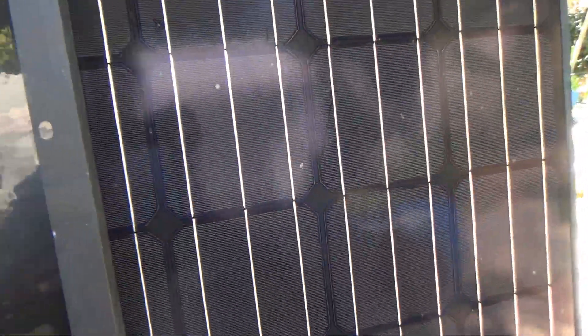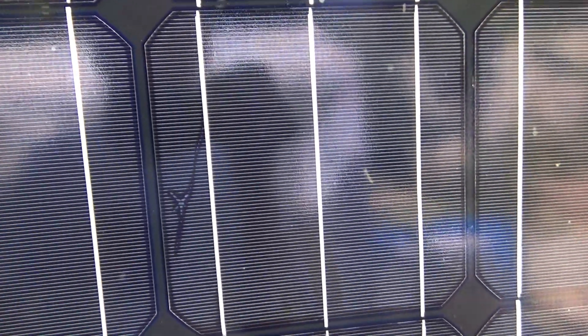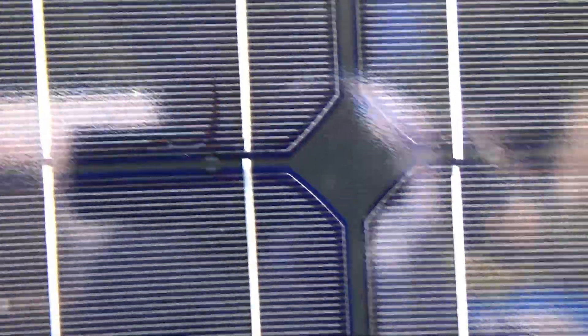When they are clean, I suddenly spot some dark spots on my panels on close inspection. The dark spots are cracks — some are big, some are small. Some start as a burn spot and then they spread and become cracks.